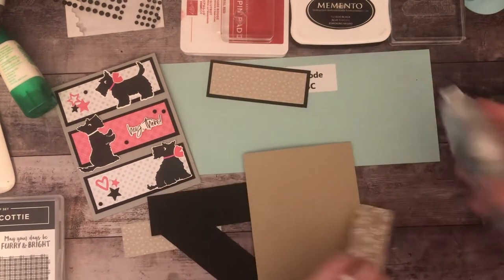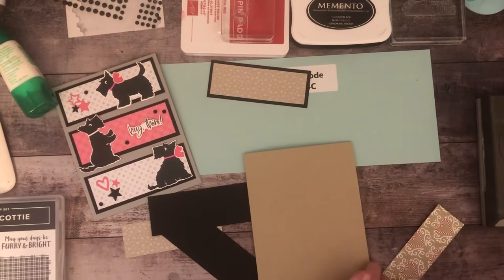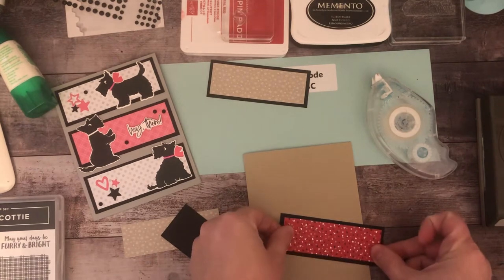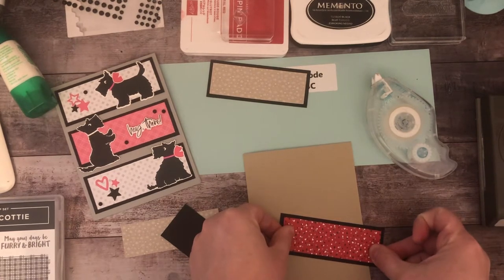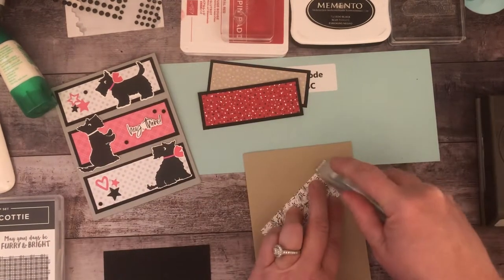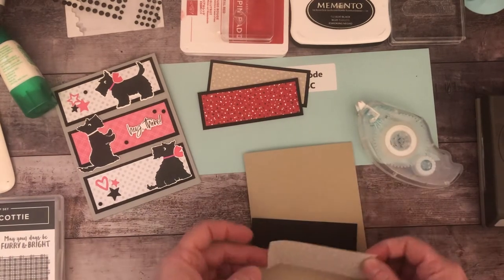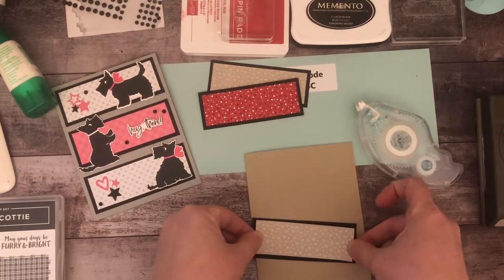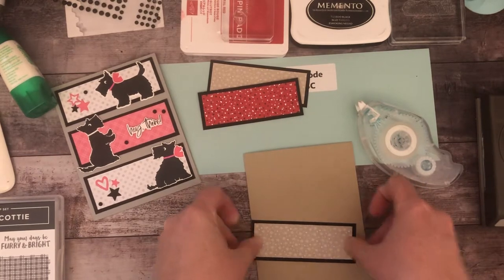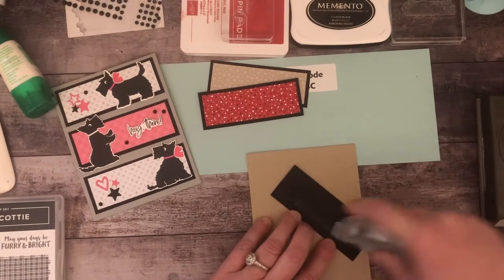My dog really likes that I'm going live or recording videos so much this week — every time I record, she gets a chew toy to help keep her quiet, so she's at my feet enjoying a treat. This card base is crumb cake.